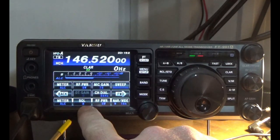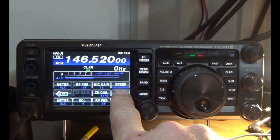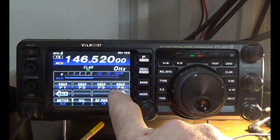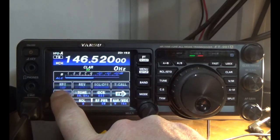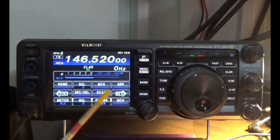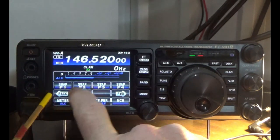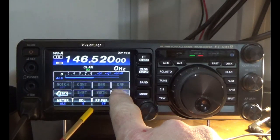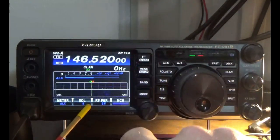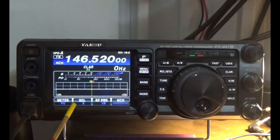Squelch and RF Power are already fine, so we just need to fix the last button. Press F4, then Swap — notice it's flashing. Now scroll to find Memory Channel, which is MCH, and press it to populate it. That's how you move these function buttons around: press the F button, scroll while it's flashing, and press to assign any function you want. I like to have Meter, Squelch, and RF Power set.